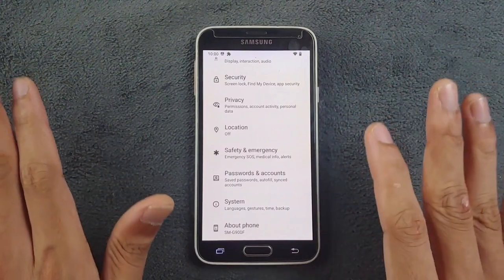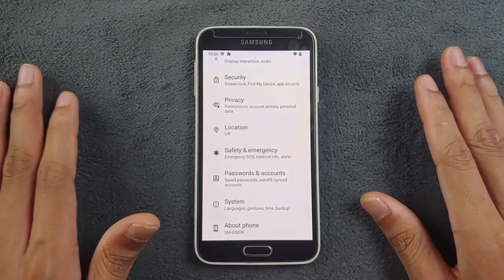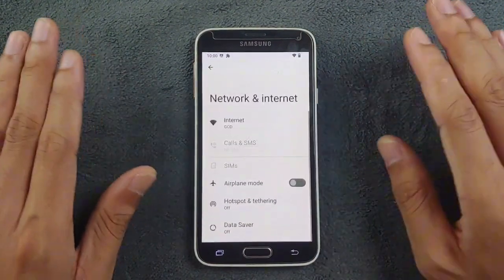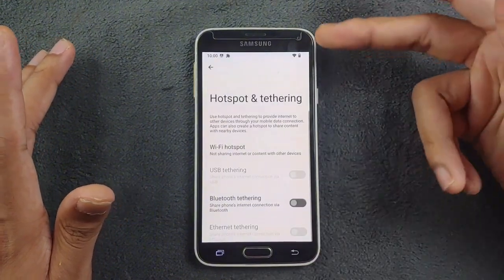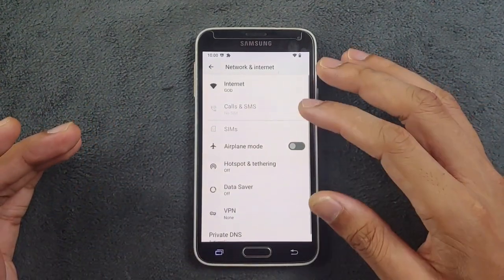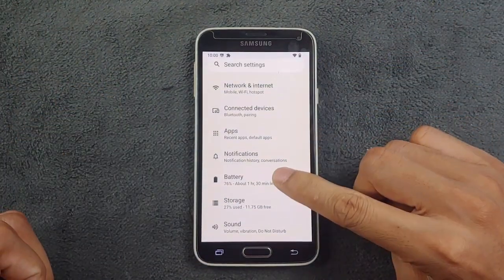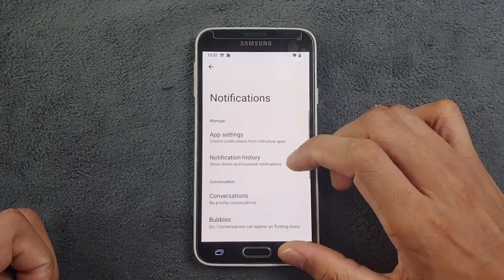LineageOS doesn't offer many features — the ROM is pretty much a stock ROM, so they don't put in UI tweaks or other extras. Going to Network and Internet, these things are working perfectly fine. Wi-Fi is already connected. I did try Bluetooth and it works, but NFC is not working for some reason. I tried NFC but it didn't work — I'm not sure if anyone uses NFC on these older devices.